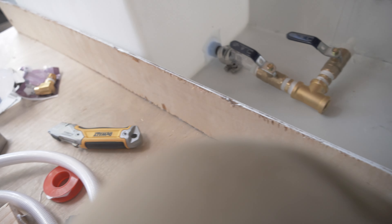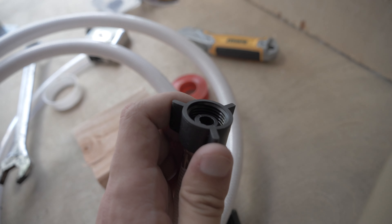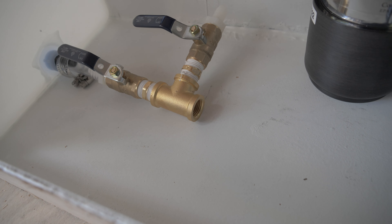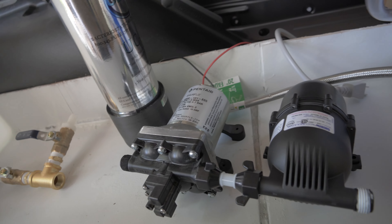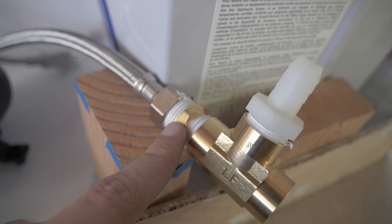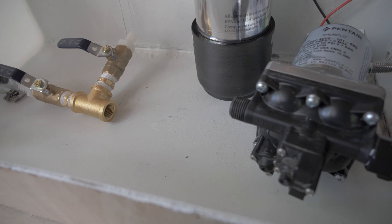The problem is this expects a MIP connection, which is fine for one side but not for the other. So I'm going to have to go to the hardware store yet again and get two more MIP-to-MIP nipples just like this one right here. It's annoying, but eventually I'll have this right.